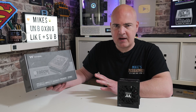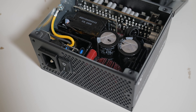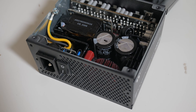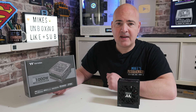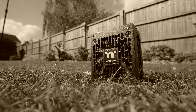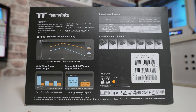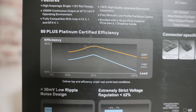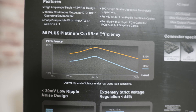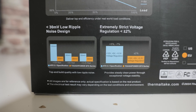Other nice features: 100% Japanese 105°C capacitors, the ones I could see inside are made by Rubicon — pretty much one of the premium ranges of caps on the market, also used in high-end audio. This also comes with a seven-year worldwide warranty, so you'll be good for at least seven years with whatever you pair it with. On the back of the box it shows the efficiency curves for both 230V and 115V — if you're in Europe, the UK, or Australia, the higher voltage gives slightly better efficiency. It also features extremely low ripple noise design at under 30mV, and very strict voltage regulation at plus or minus 2%, which is well above the Intel ATX specification.